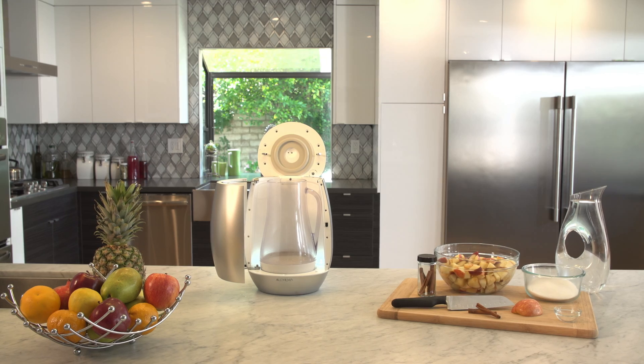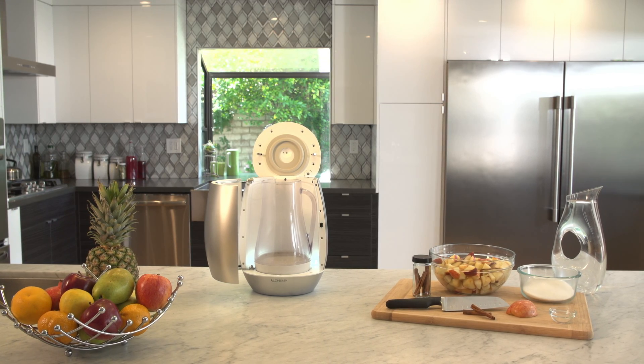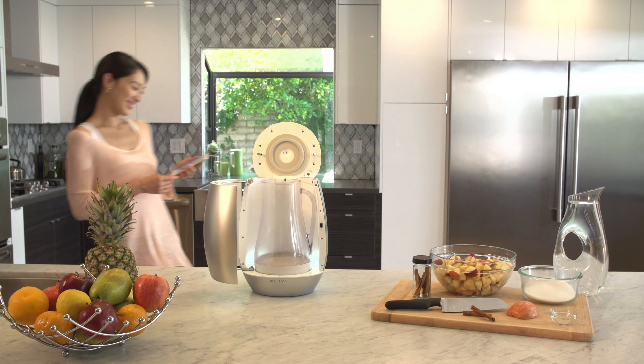How'd you make it? It's easy. Alkema — turn your fruits into alcohol at home in three easy steps.